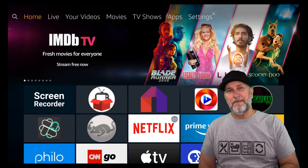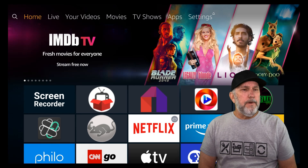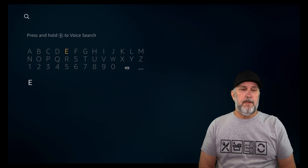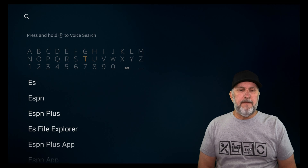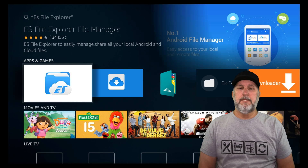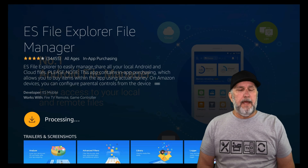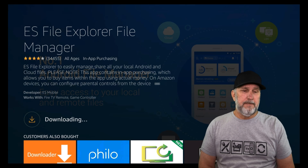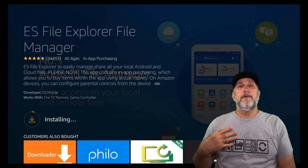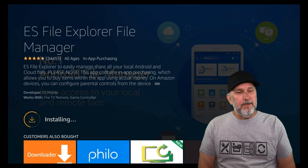What you want to do is go to your magnifying glass and search for ES File Explorer — there it is. Go down and grab that, and we're going to download it. It doesn't take much — it's pretty quick. Having this program lets you go into your new hard drive area.